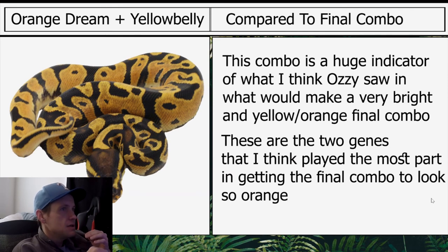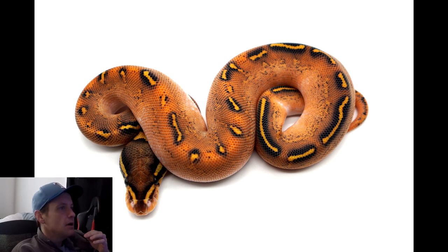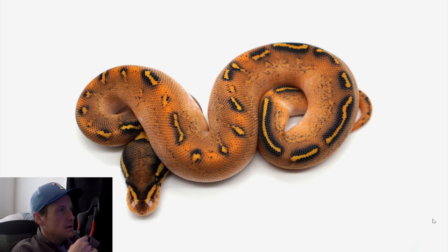Compared to the final combo, this combo is a huge indicator of what I think Ozzy saw and what would make a very bright and yellow-orange final combo. These are the two genes I think played the most part in getting the final combo to look so orange. Here is the final combo — see how bright it is. The orange dream and yellow belly made it really nice and bright. It almost looks like an asphalt yellow belly with orange dream, and that's pretty much what it is, but it has GHI in it. I love this thing — I love how orange it is. This is definitely my favorite GHI combo. Thanks for watching, hit the like button, subscribe if you haven't already, and we'll see you in the next video.